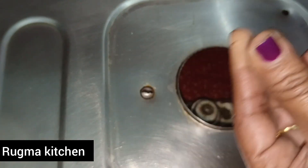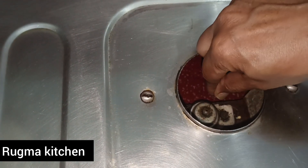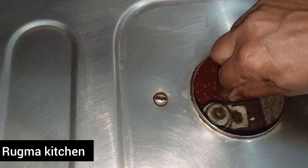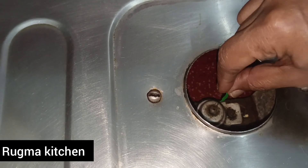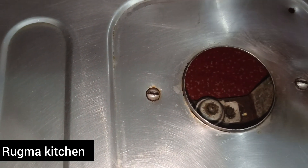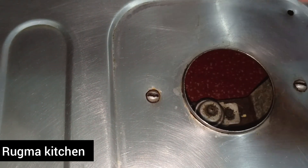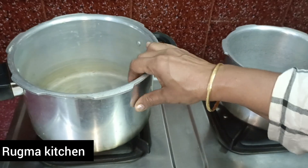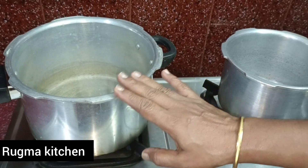If you have any fish, you can use a small fish. I will be using the fish for this recipe. Then I will use the fish.